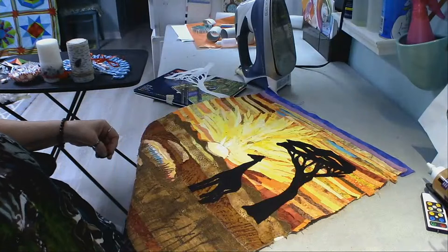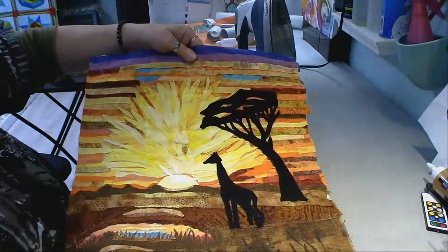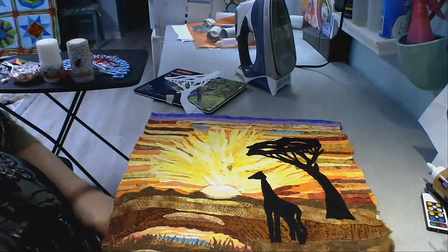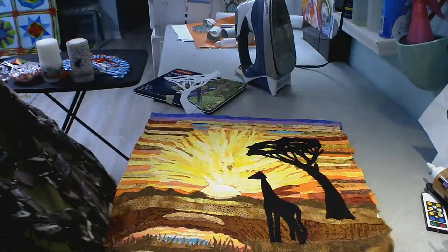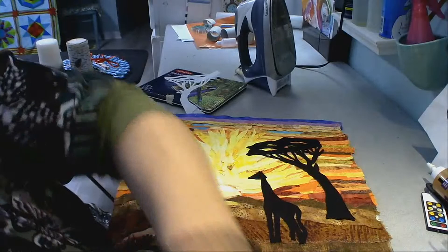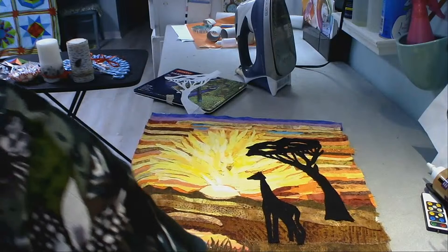I hate to cover up my beautiful sky — I worked so hard on it, but I love this effect. It looks like a log cabin! Thank you, Cheryl — stand up and take a bow; Jody, stand up and take a bow — they were instrumental in helping me decide. Actually, the other thread is Filaine — it's sold by Sulky and it is a brushable thread that looks like fur, and I bought some, so I will be showing you.